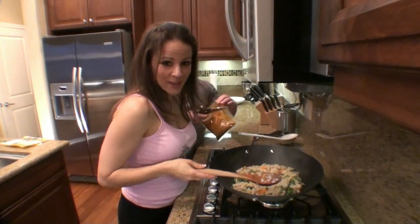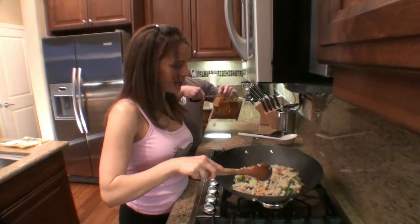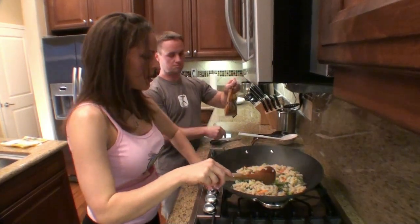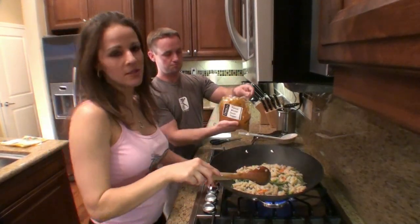We just strained the pasta with the vegetables. We let it sit for about five minutes and they look perfectly ready to go — soft but not too soft. And we put it in the wok and now it's time to add the peanut masala sauce.